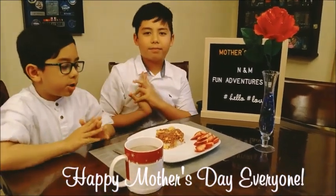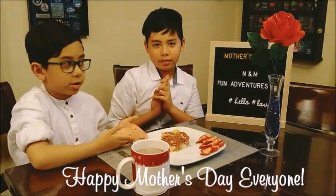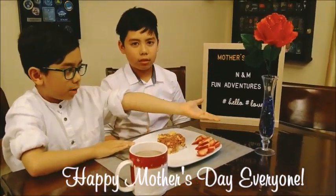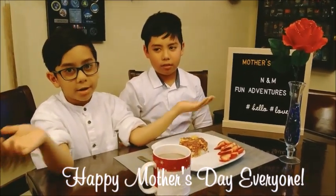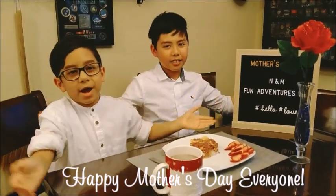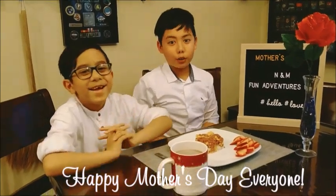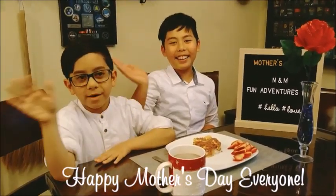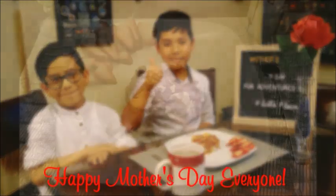Your breakfast presentation is ready for your mother! For a special touch you can add some flowers to make it more special. Happy Mother's Day to every mother out there watching this video. Like and subscribe — bye from Anna Fun Adventures!